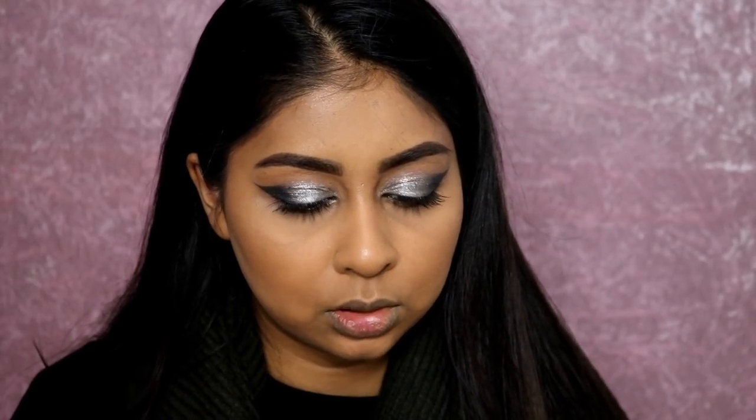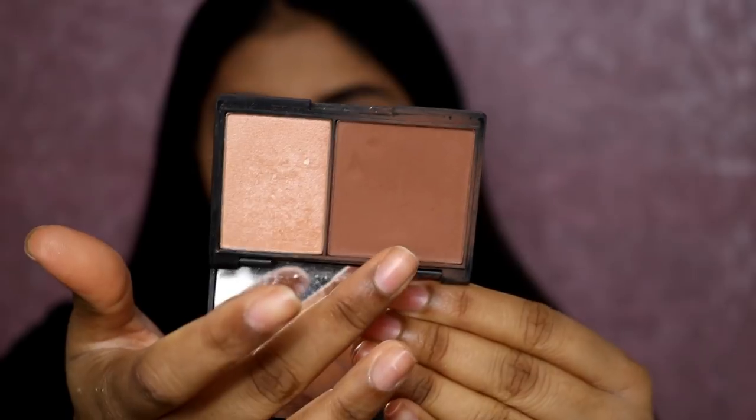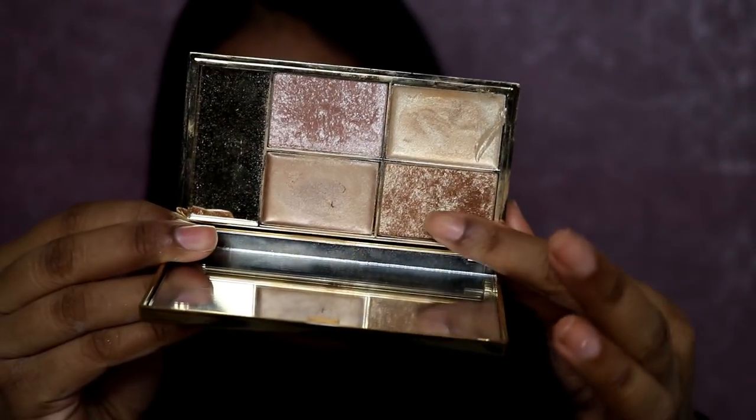For my lower lash line I'm using the palette first, grabbing a dark brown shade and popping some mascara on my lower lashes. The lower lashes actually look really good. Now I'm going in with my Sleek contour kit - one of my favourites - using the shade in Medium to set that cream contour. I feel like with this look you need a strong contour - it balances the look out. Then I'm going in with one of my favourite things ever - the Sleek Highlight Palette in Cleopatra's Kiss, using my favourite shade.